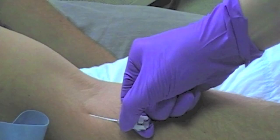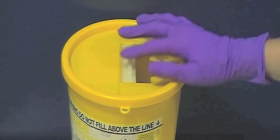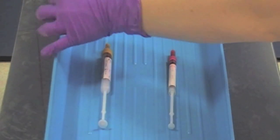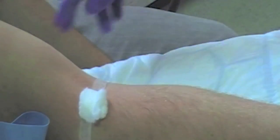Without pressure, apply the cotton wool swab to the puncture site. Withdraw the needle and put it immediately into the sharps bin. Now apply pressure directly over the puncture site. Use a piece of tape to secure the dressing.